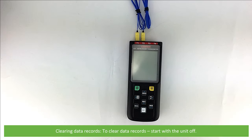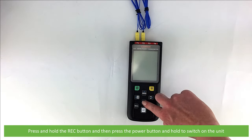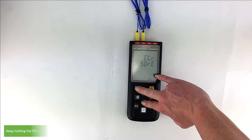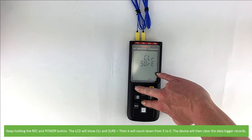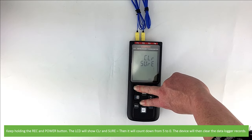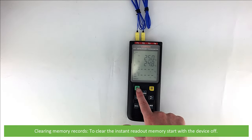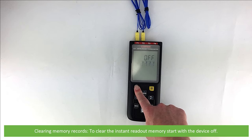To clear data records, start with the unit switched off. Press and hold the REC button, then press the power button to switch on the unit. Keep holding both the REC and power button. The LCD will show CLR and sure, then it will count down from 5 to 0. Once the device reaches 0, it will start to clear the instant readout memory records.